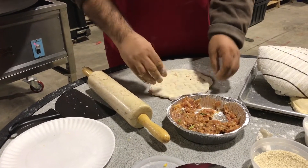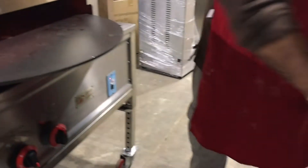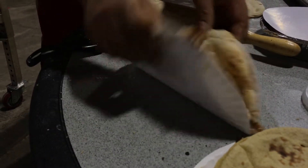You cook the naan for about one to two minutes. And here's the result — this is chicken Keema Naan by Spinning Grillers.